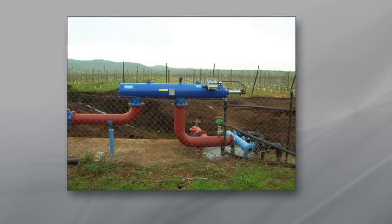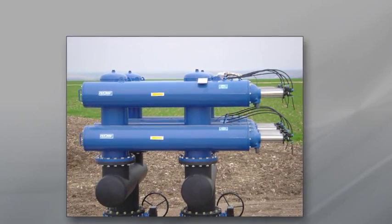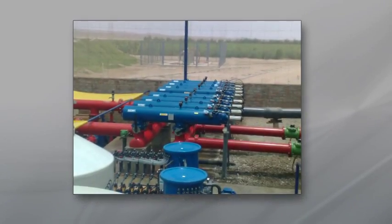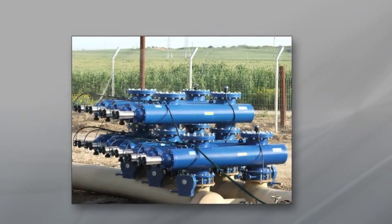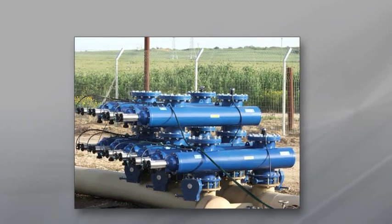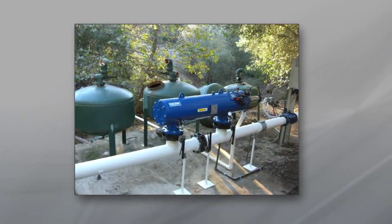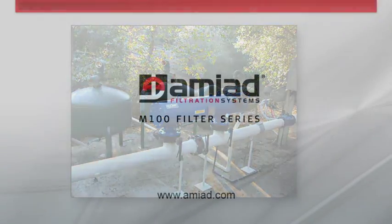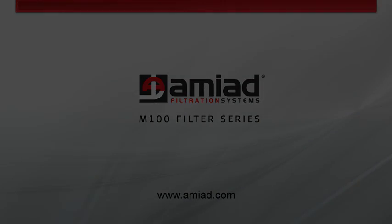This series is designed to work with various screen types, with filtration degrees from 500 down to 80 micron, and for flow rates up to 400 cubic meters. Low maintenance, low pressure operation, strong screen and simple operation — the Amiad Filtomat M100 delivers exceptional performance coupled with a significant return on investment.